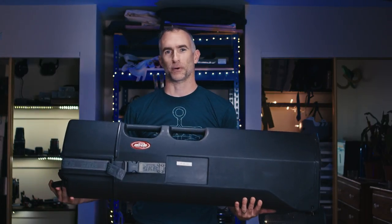Hey, what is up? Welcome to the Crimson Engine. My name is Rubidium. Today we are looking at this thing — the SKB 37-inch rotor-molded tripod case.